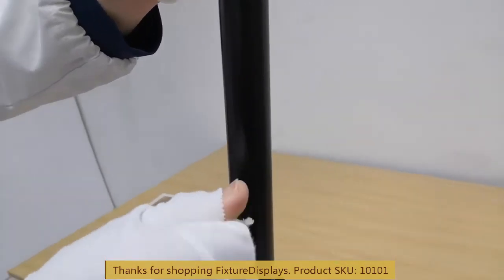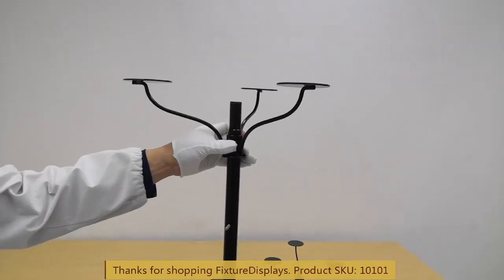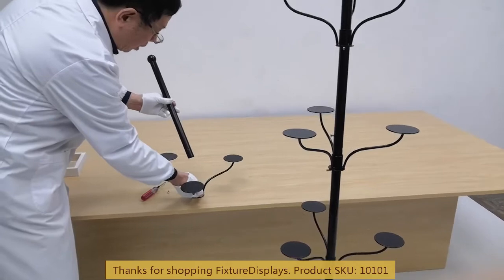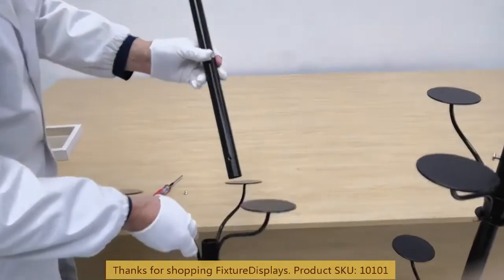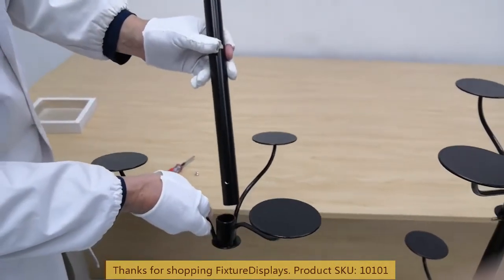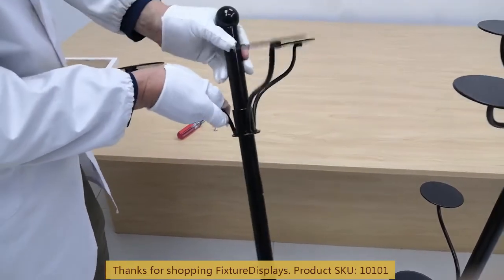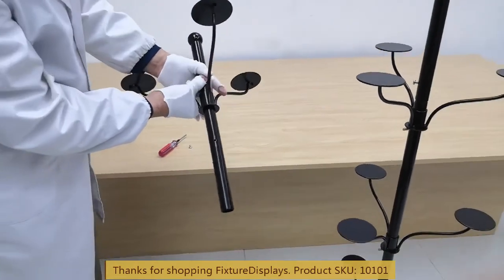Fixture Displays manufactures a wide variety of store and home display products along with some consumer products. I welcome you to browse our website to find many other interesting products and services you may find helpful.